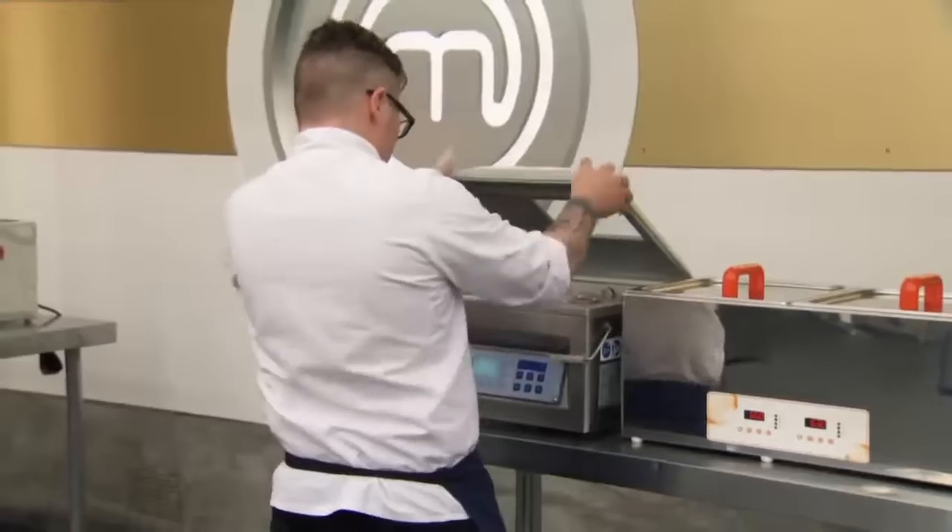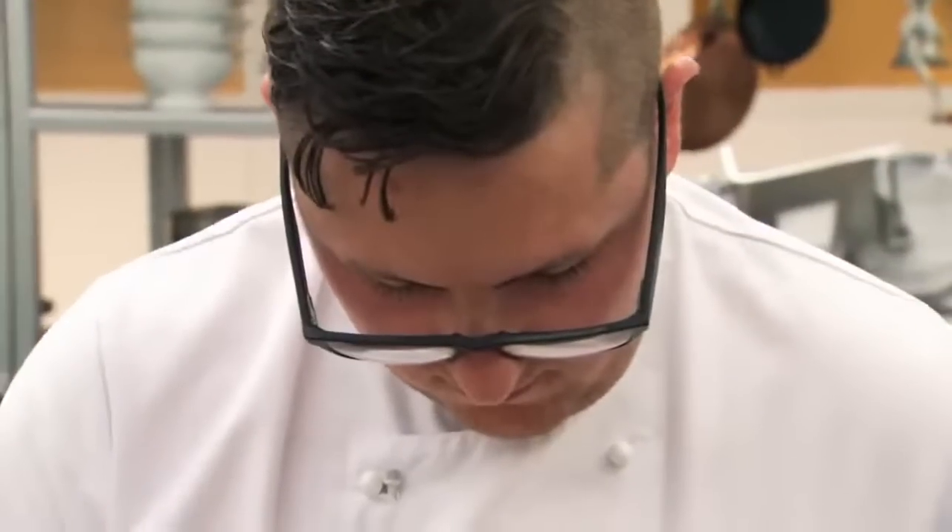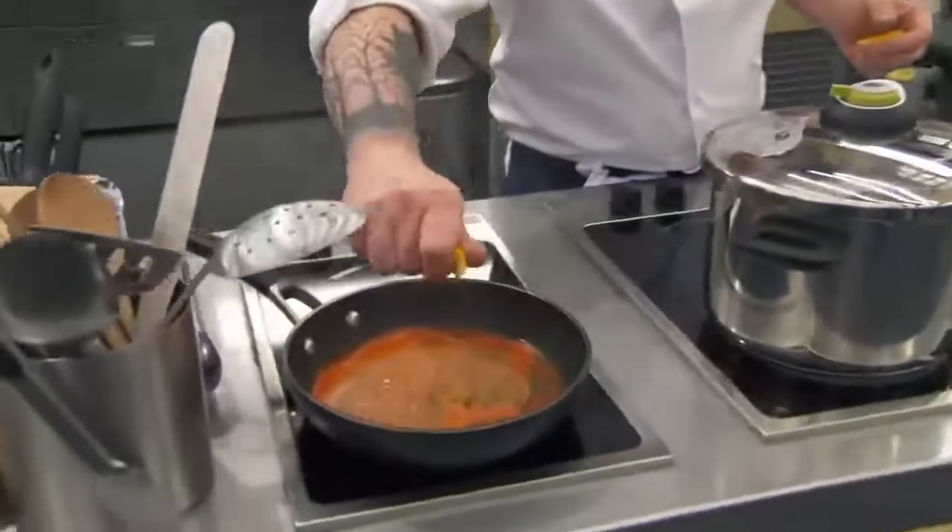Bradley is much more comfortable in the signature round. He's making a sous vide duck breast at 60 degrees with no skin, finished with a barbecue glaze, served alongside an orange citrus salad with heritage carrots and edible flowers. He describes it as his own creation — a duck à l'orange with barbecue sauce flavour. The judges are intrigued but can't quite picture the finished dish. Bradley holds back his full creativity, wanting to show who he is as a chef.